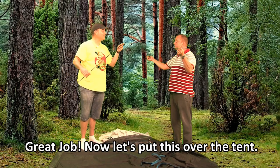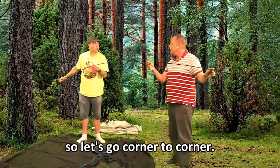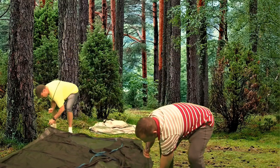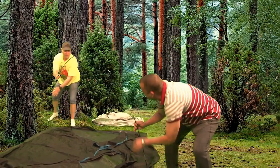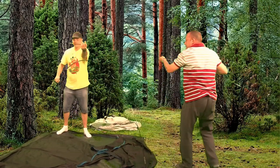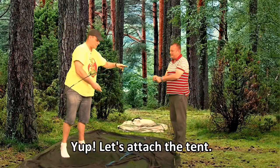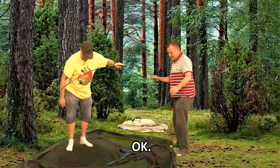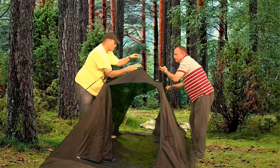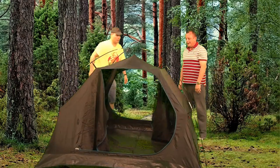Now, let's put this over the tent. These lift up the tent, so let's go corner to corner. Corner to corner. There's one. Now, let's do yours. That looks pretty easy. Yep. Let's attach the tent.